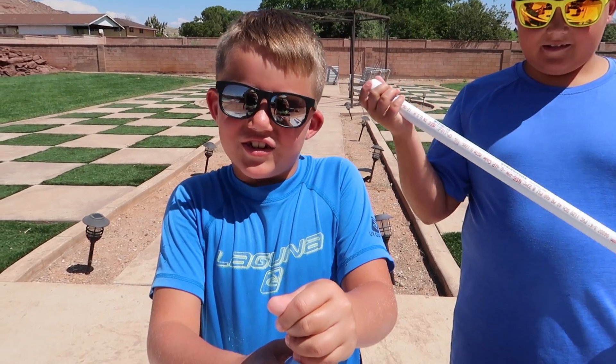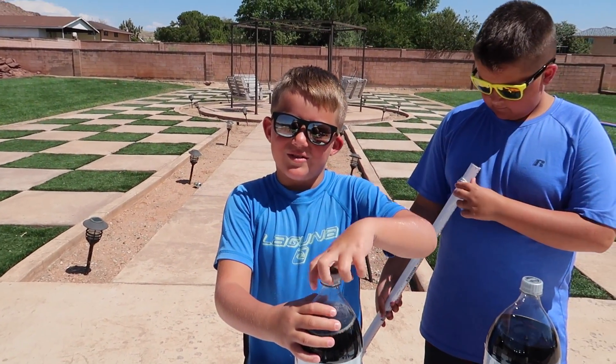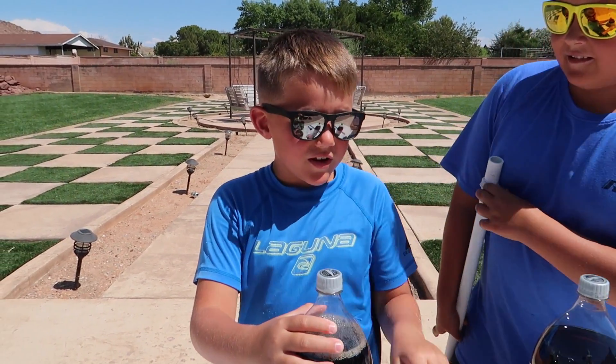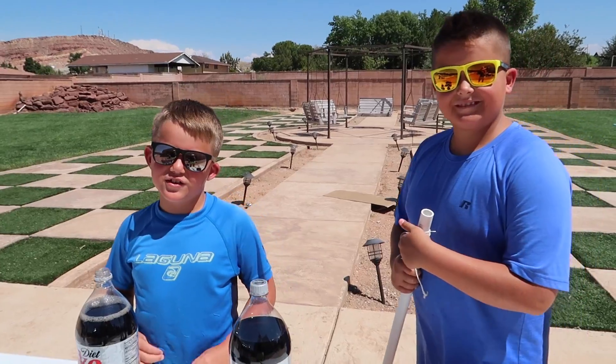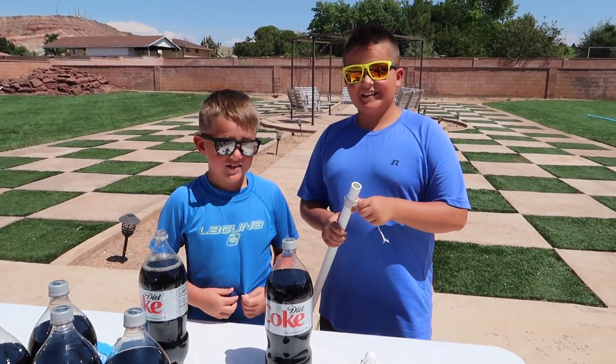Recently on my mom and dad's channel, they did a Coke and Mentos video and it did really good and they used a bunch of balloons. I just really wanted to show you guys that you can do this too because it's really fun and really easy too.